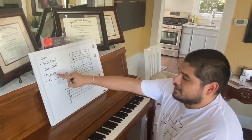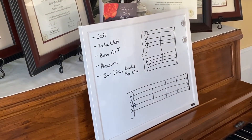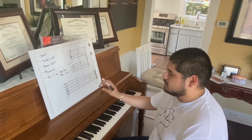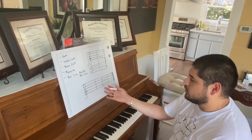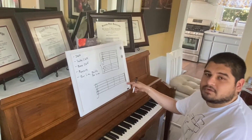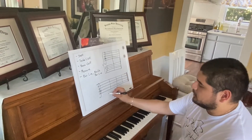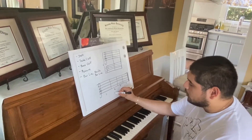Next up, we're going to define measure, bar line, and double bar line. Music is divided up into sections called measures, and to divide these sections we use a symbol called a bar line. Bar lines are used to divide measures. Here we have a treble clef staff example which has already been divided up using three bar lines and one double bar line at the end. All a double bar line means is the end of a piece. So we have three bar lines and a double bar line, which gives us four sections of music, or measures.